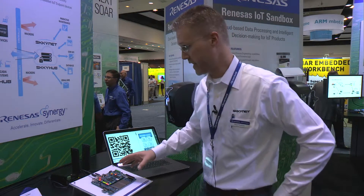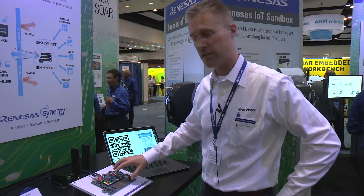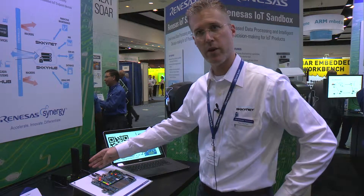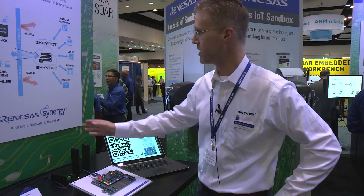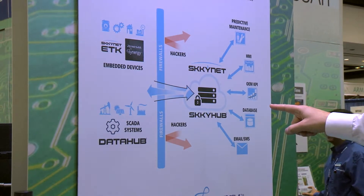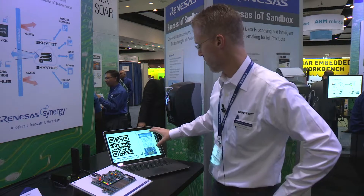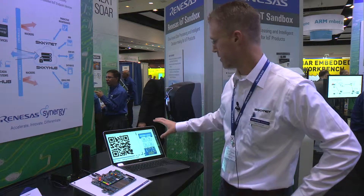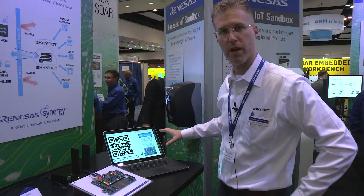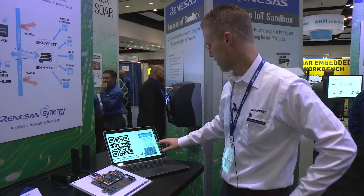So let me show you the demo. Here we have the ETK running on a DK S7 board, connected to an AT&T wireless gateway — a 4G connection — and it's publishing data securely to Skyhub, our cloud-based service. Separately, we have a web-based internet browser pointing to the cloud service on a completely separate network, and I'm going to show you real live monitoring and control.